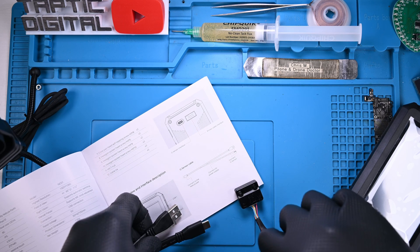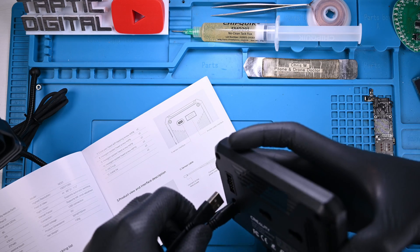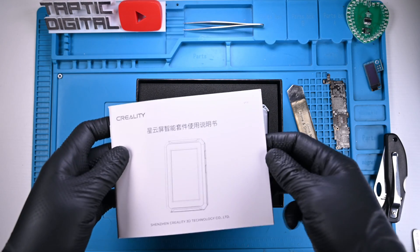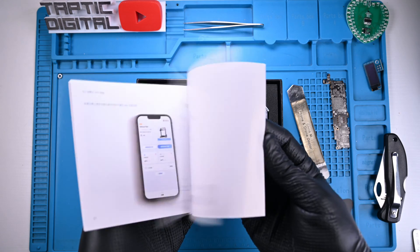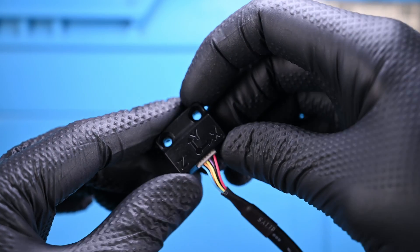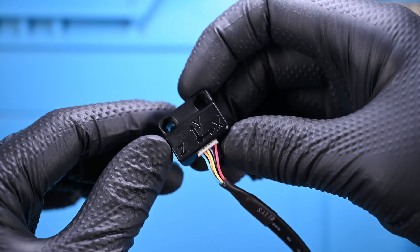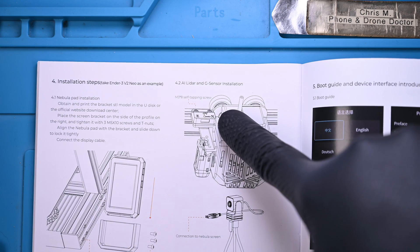Taking a look in the manual, it suggests that the USB-C connection will go to the Nebula pad itself, while the USB-A connector should be plugged into a 5V power supply. There is little to no information about the sensor in the manual, which was also stapled incorrectly, mixing the English and Chinese versions of the booklet. My general understanding is that it needs to be oriented according to the XYZ symbols on the top of it. The manual does, however, include a diagram of how to mount the sensor.